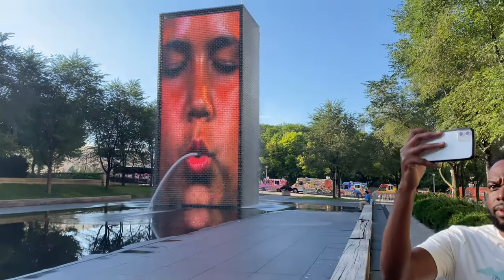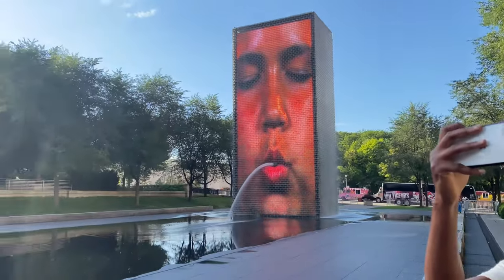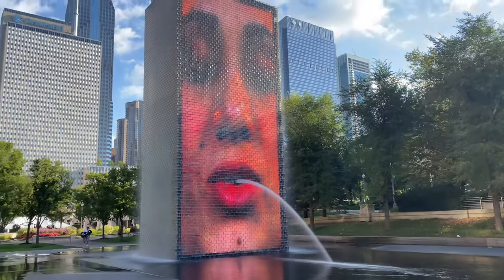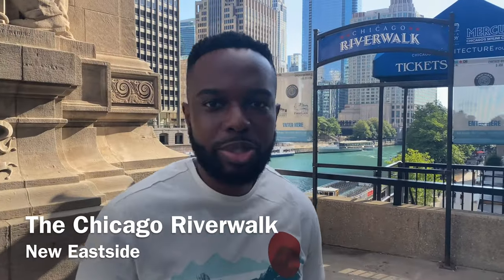And they are spitting out water — look at that, that's a lot of spit right there! A lot of spit — look at that, they're spitting!